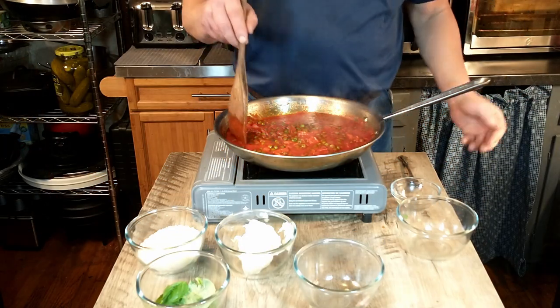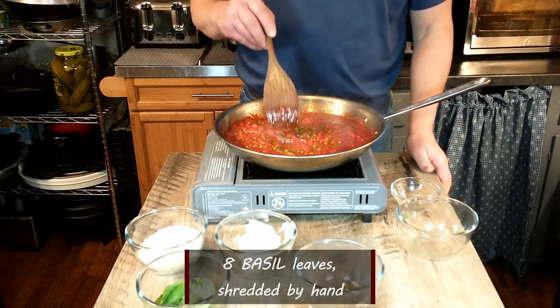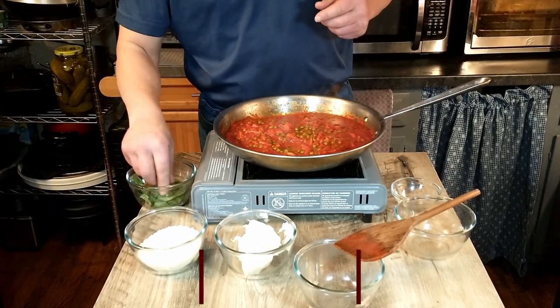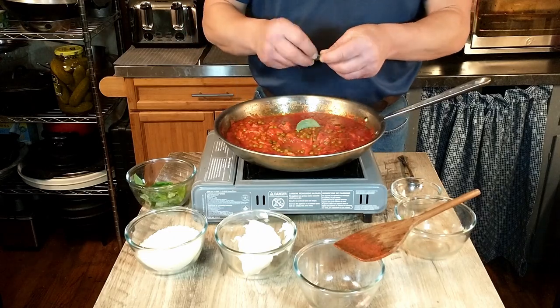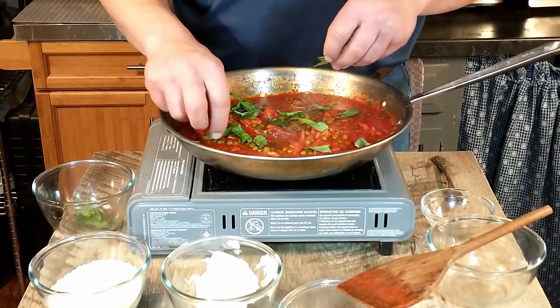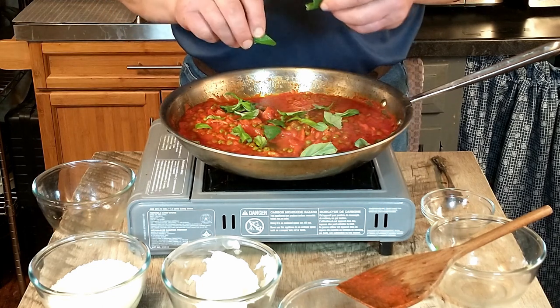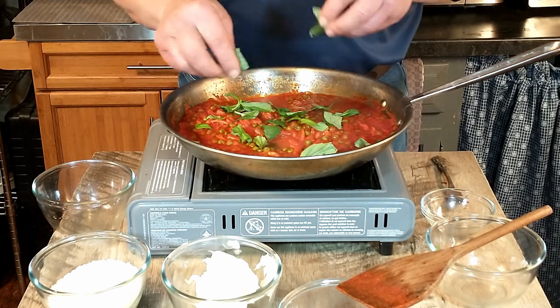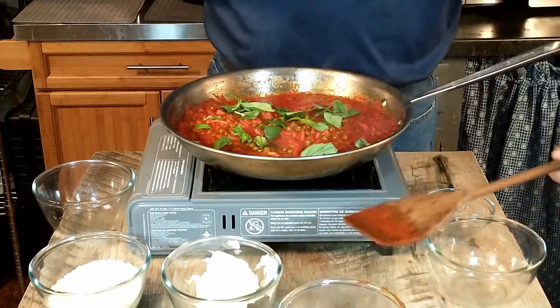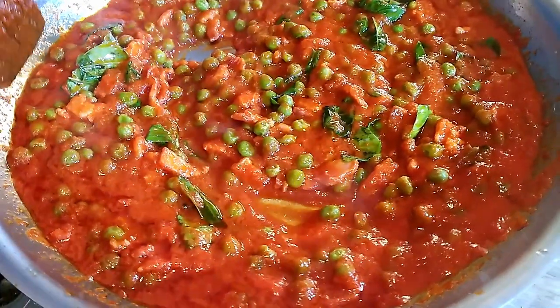Now that the pasta is done, we're going to add eight washed basil leaves to the sauce. There's something about the basil and the passata that go so well together — it's just delicious. Once that's stirred in, we are going to add the mascarpone cheese to the sauce and stir it in until it's heated through.